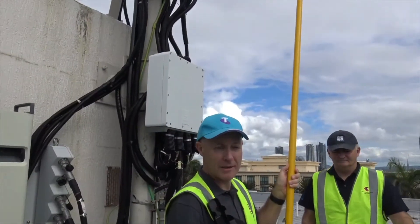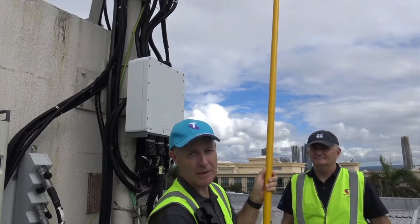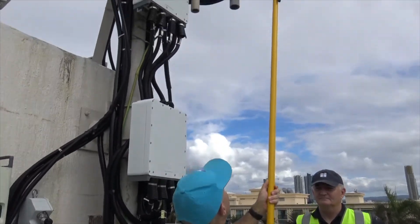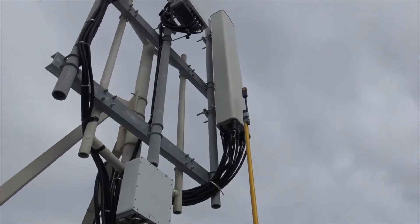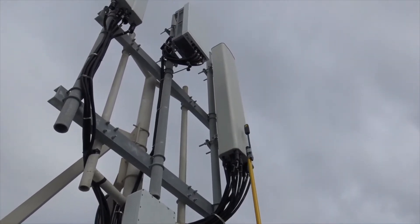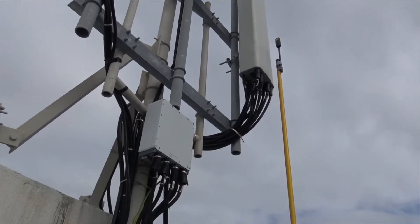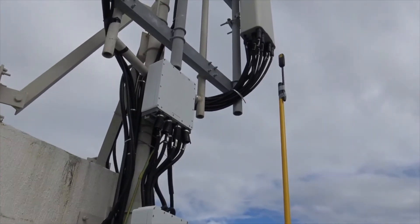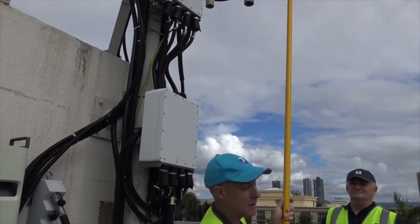I'm going to raise the Radman up in front of the 4G antenna and we're going to see if it's active — we should be able to hear the alarm sound. You can just hear the alarm sounding. Below the antenna there is no EME approaching occupational limits.